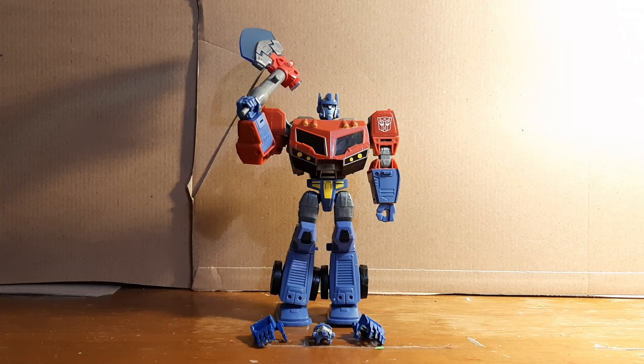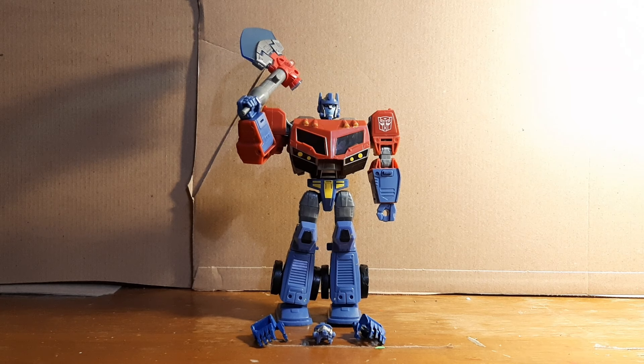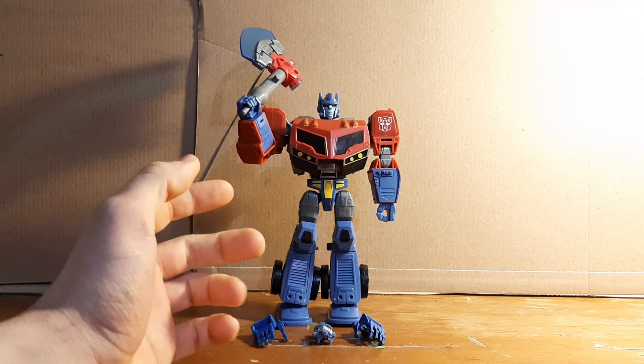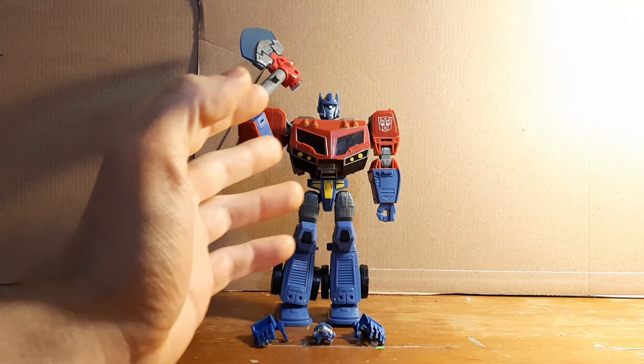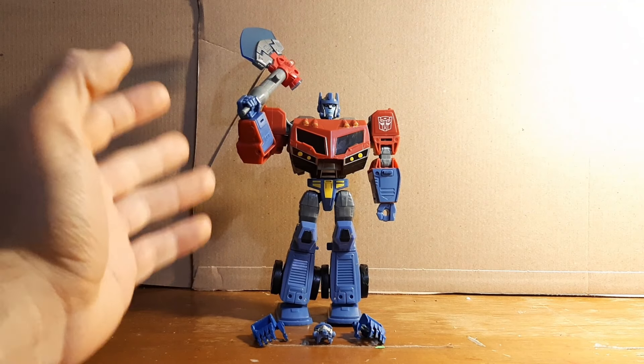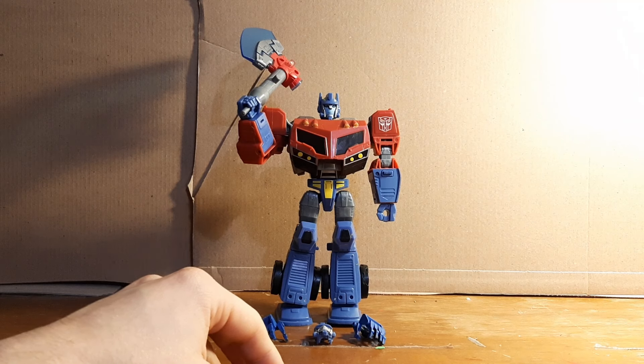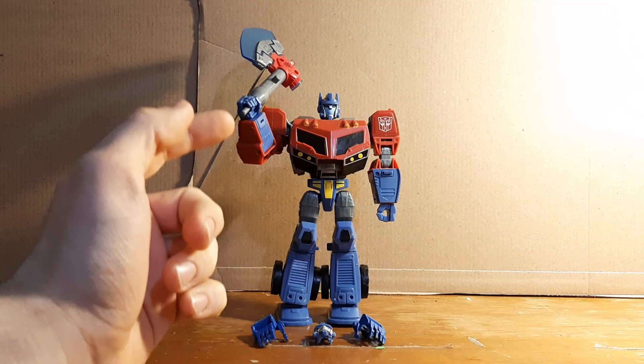Greetings adult collectors, I am Crash the Customizer doing something a little bit different than my usual videos. Usually I'll do videos on customs where I've taken a figure, completely repainted and remolded it. This one is actually what I call a modified figure — the difference being that I didn't do a lot to make him a totally different figure, but rather just repainted some things and added a few things.